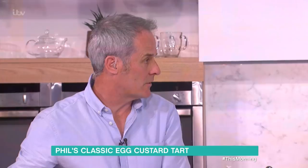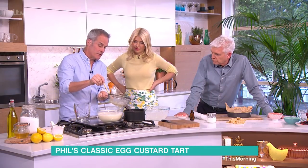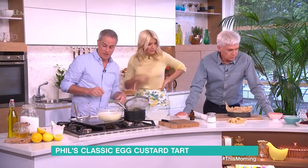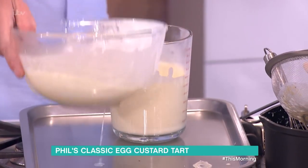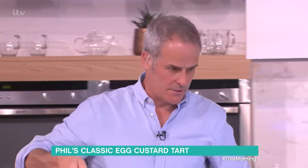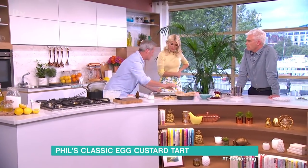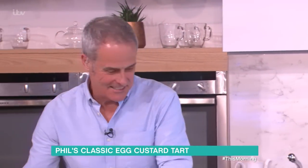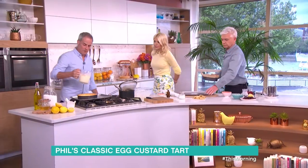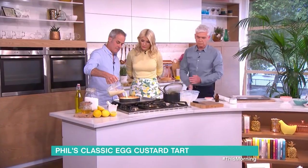You can reuse these vanilla pods two or three times — dry them out. The egg mixture goes into a jug. It'll be thicker than that normally? No, this is exactly as it should be. I've got a flan case here — now what you do, Philip and Holly, is half-fill or three-quarters fill it first, at 160°C, gas mark 3.